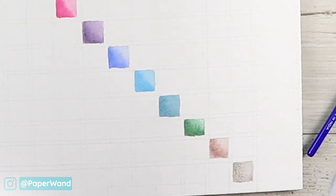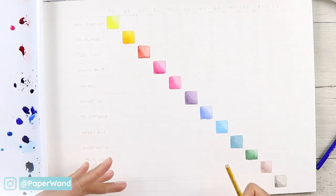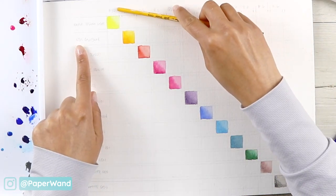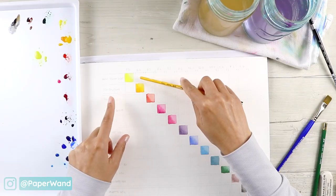Once the diagonal is done we can start with our mixes. It's nice to have that center line done so we can use it as a reference when we put in the other color mixes. Now moving on to the mixes.